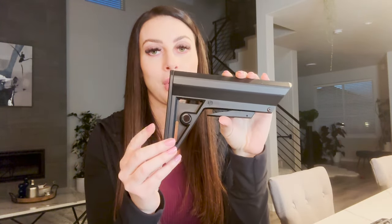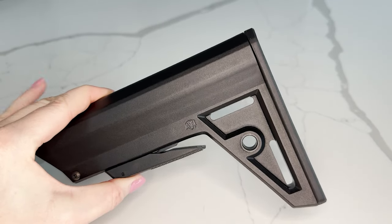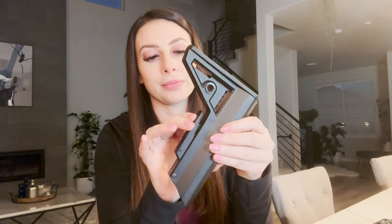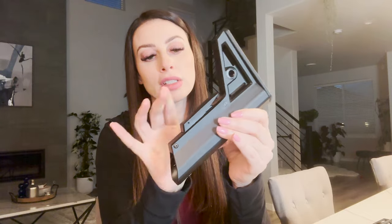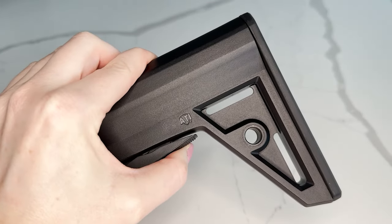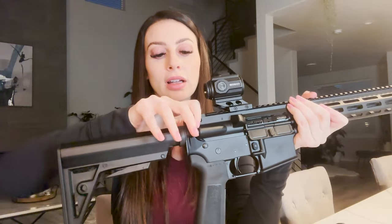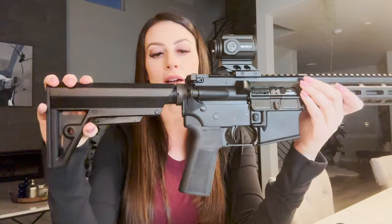Do not let polymer dissuade you — this stock only weighs about six ounces. It also has two QD points if you'd like to attach a sling. It's really easy to press in and make changes to the length of pull. Also worth noting: it does not come in contact with the charging handle, so it's completely out of the way.